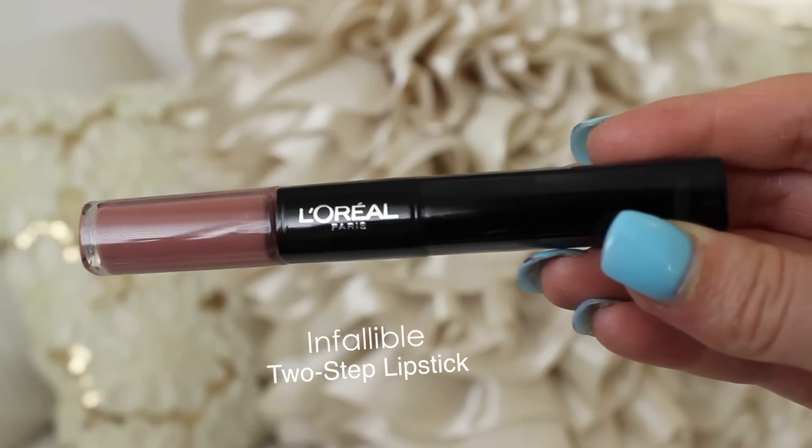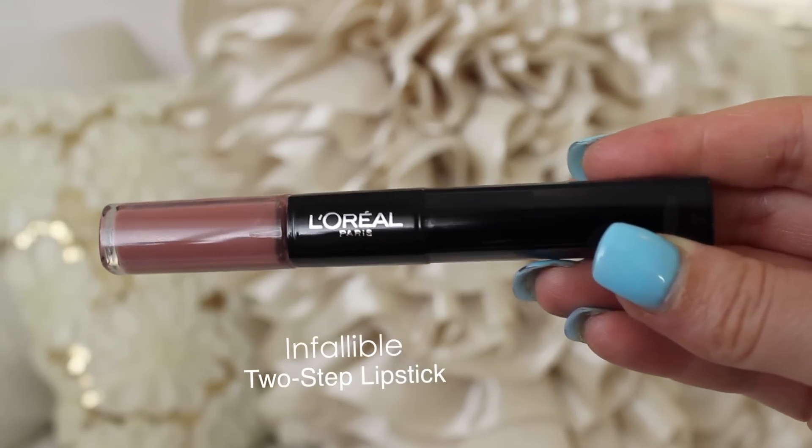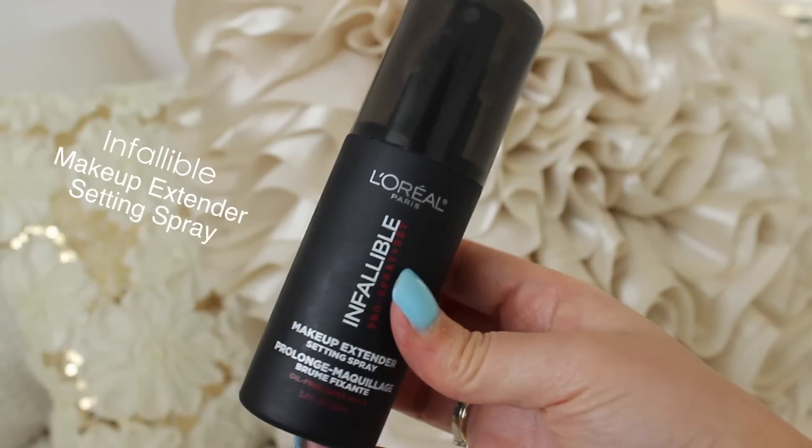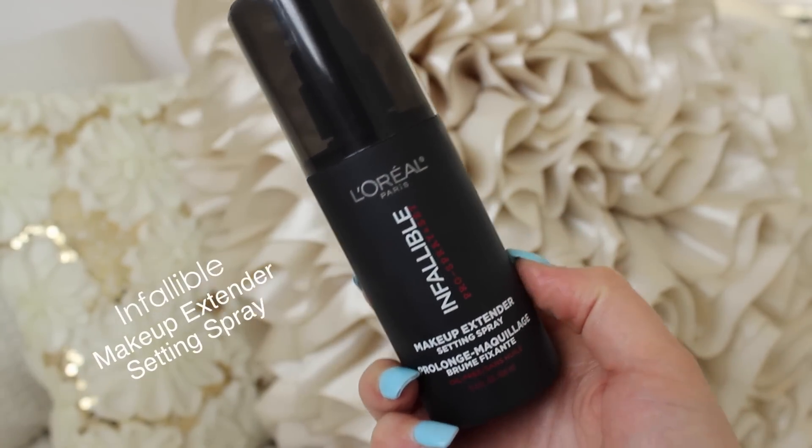For lips, I think this is the absolute perfect lip color for Daenerys. It's called Never Ending Nutmeg in shade number 119 from the Infallible range — it's a pro matte lip product. It also comes with a shine stick on the other end so you can make it a little glossy. I notice Daenerys sometimes has a glossy lip but I'm keeping it matte. To finish off the look, I'm using the Infallible Makeup Extender Setting Spray all over my face.